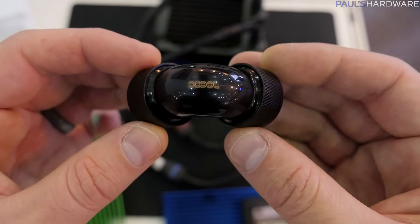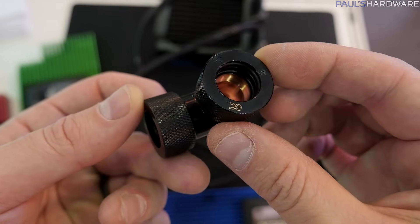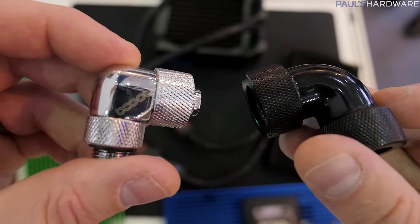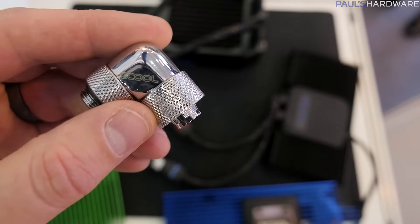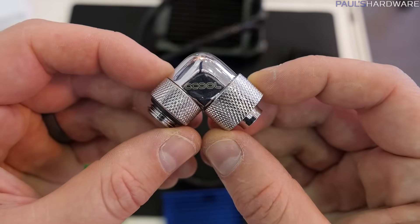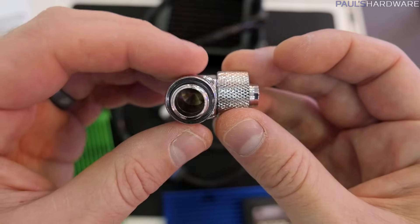Their new fittings are much, much better designed and better put together. In particular, they have a black finish on them which is very clean, and they've gone with laser etching for the logos, which is going to hold up over time much better than a printed logo. So new fittings from Alpha Cool — the Eisapfen.